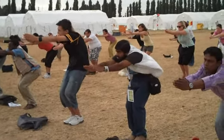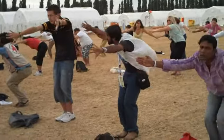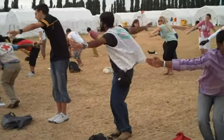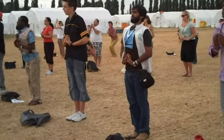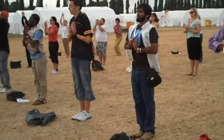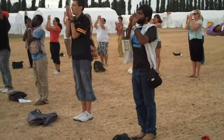Now let's collect the energy from the right side and bring it to our center. When we bring it to our center, our hands come in. And we stretch — bring it through the chest, through the head.